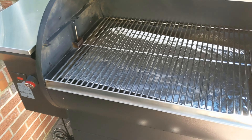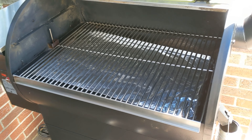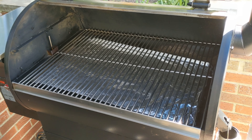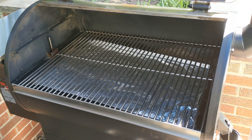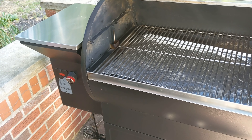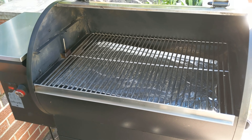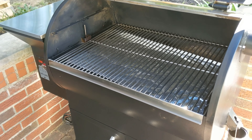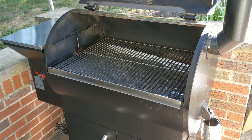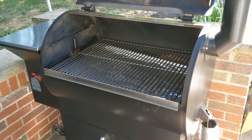If any of you guys are interested in the Silverback I can do a review video — just drop a comment. While this thing is heating up and coming up to temperature, our beef ribs are resting on the counter letting that rub set in, and then we're going to come out here and throw them on. I'll tell you what we're going to do as far as spritzing and monitoring.